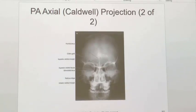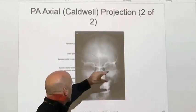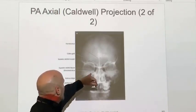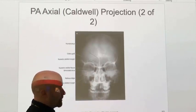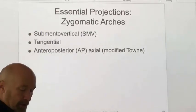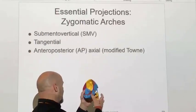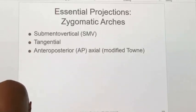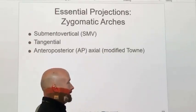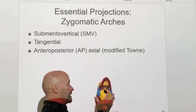On the Caldwell, the petrous ridges should appear in the lower third of the orbits, with the frontal sinuses visible. We'll look at a variation of the Caldwell for frontal sinuses when we cover sinuses. Make sure there's no rotation. Some of the more common fractures of the skull involve the zygomatic arches. There are a couple of different ways to visualize them — the more common way is to use the SMV, the same submentovertex view we saw before.